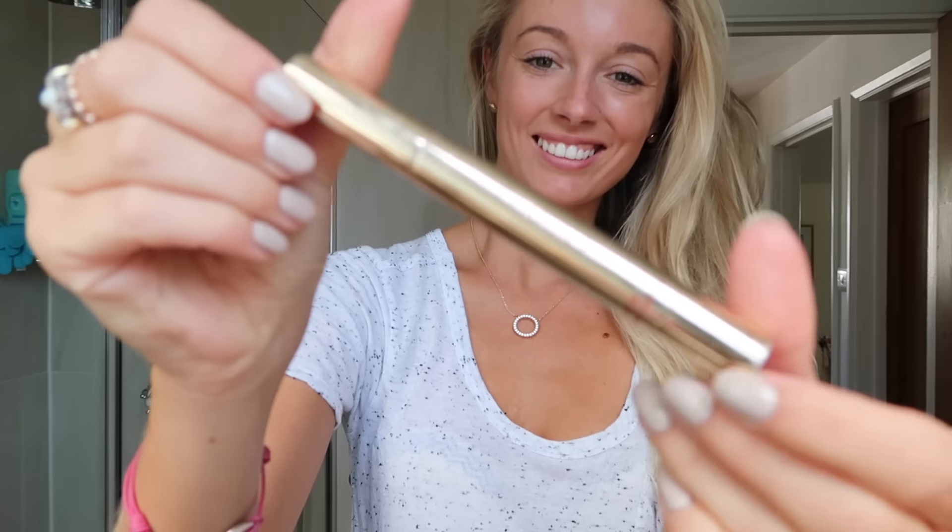To give myself really good coverage I'm using my Beauty Blender to push the foundation into my face using that dabbing motion, which gives a really lovely natural skin effect. Then to highlight my under eyes I'm going in with my Clarins brightening concealer, which I love to use under the eyes, and I'm tapping that in using my fingers to help it really blend into my skin.